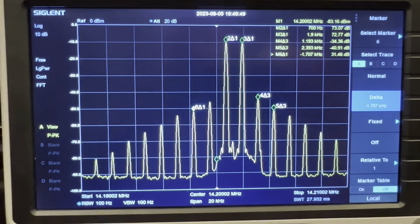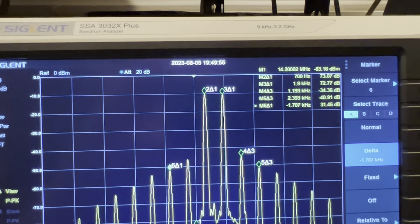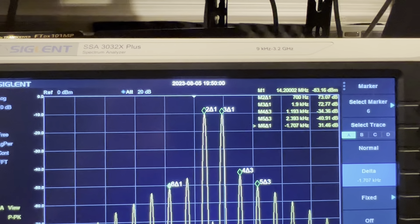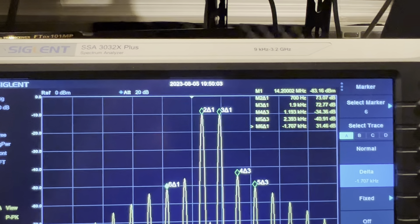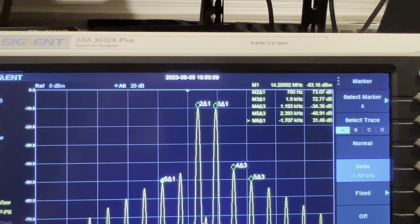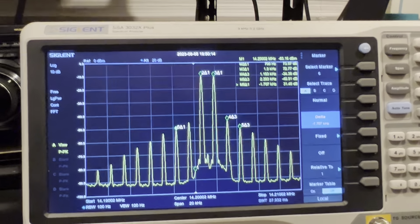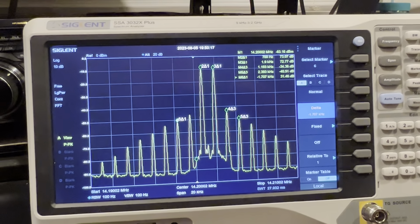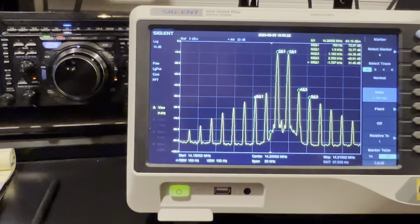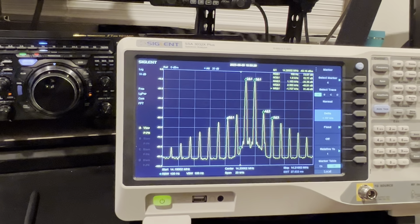Marker number 2 — let's go to peak, right peak. It found the peak at 693 Hz, but it should be 700, so let's just make it 700. Then let's add marker 3, delta relative to 1, and that should be at 1900 Hz. There we go — we have some markers now.